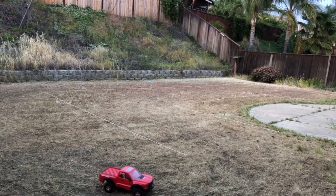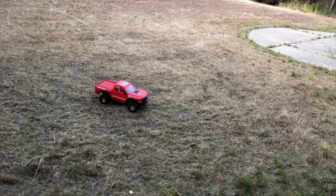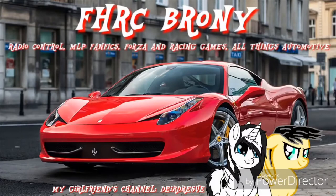Low battery, but hey, at least you got a chance to see what the track looks like. Hope you guys enjoyed. We'll see you next time. Bye.